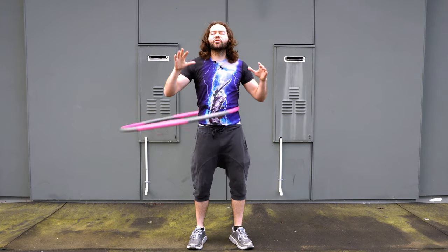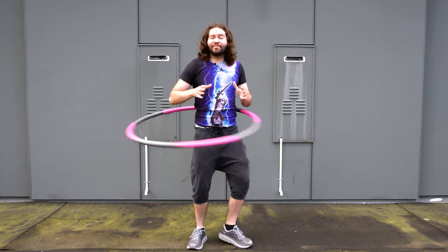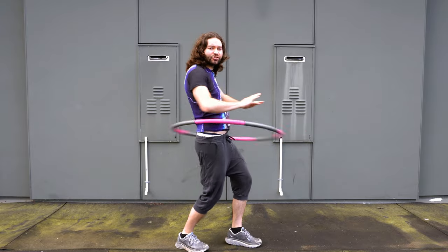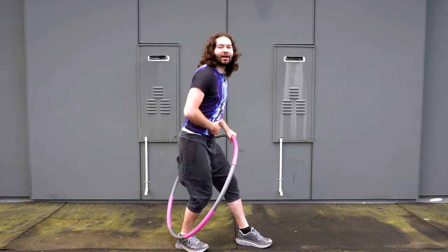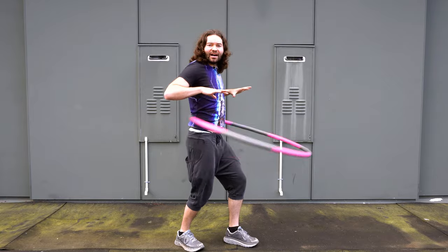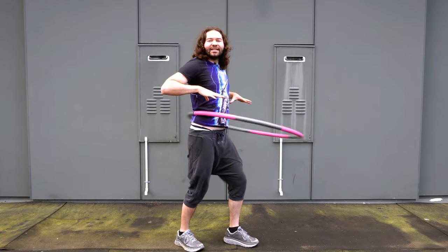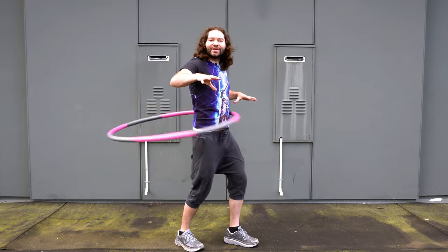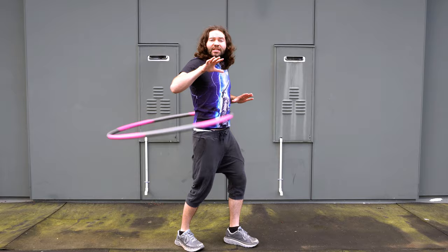For some beginners out there, if your hoop is still falling, something you may need to do is over-exaggerate that rocking back and forth movement — really rock back and forth to keep that hoop up. As you watch me hula hoop, you'll notice my body is barely moving. As you get better, hopefully you'll get to this point where it takes very little body movement to keep the hoop up.